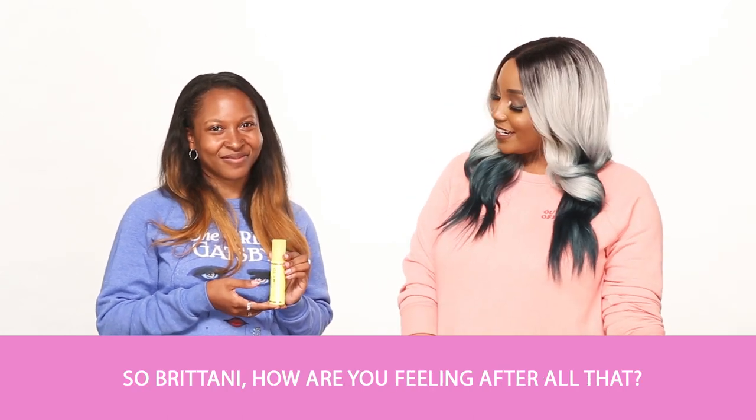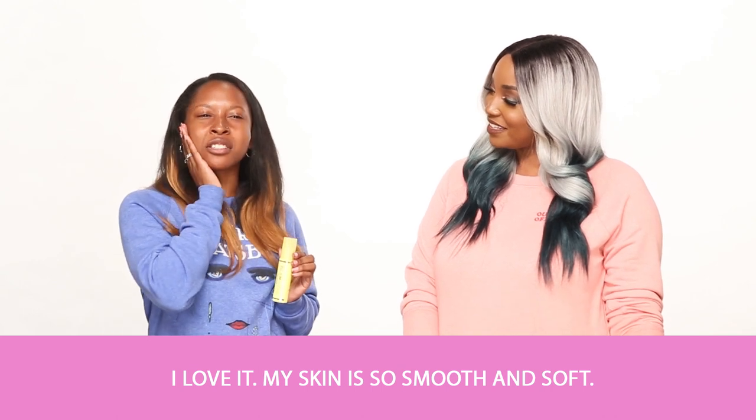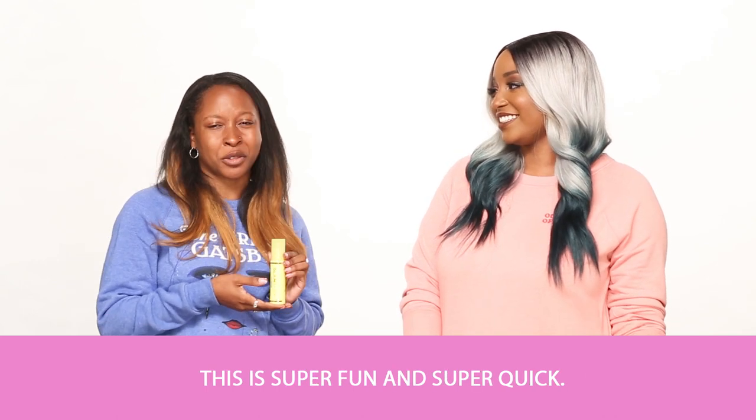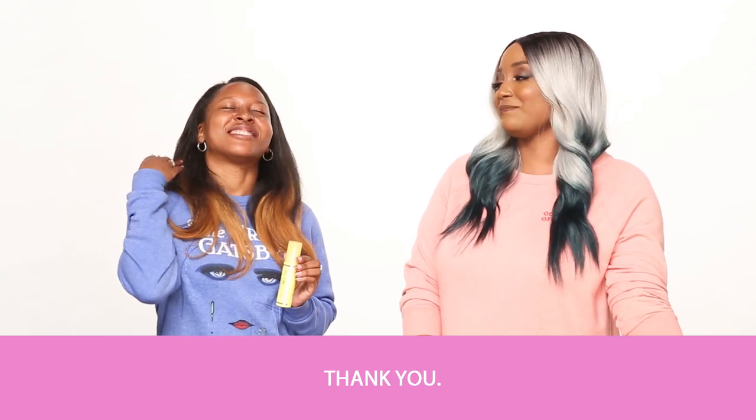So, Brittany, how are you feeling after all of that? I love it. My skin is so smooth and soft, and this is super fun and super quick. Yes, and you look like a glowing queen. Yes. Thank you. You look beautiful.